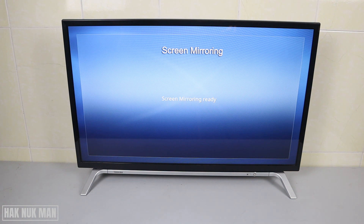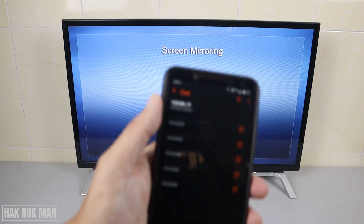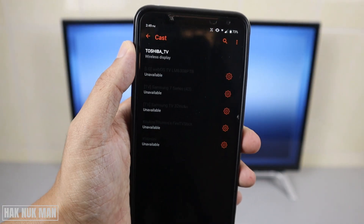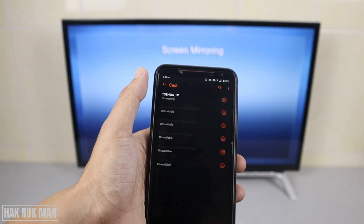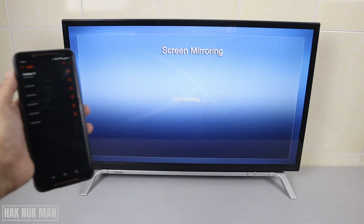Just press on it and you will see the Toshiba TV appear in the list. Note that if you don't open the screen mirroring setting on your TV first, it will not display as an option here. Once you see it, just select your TV and it will start connecting.